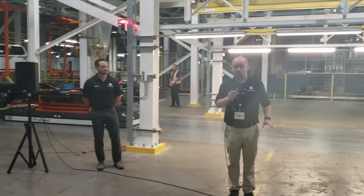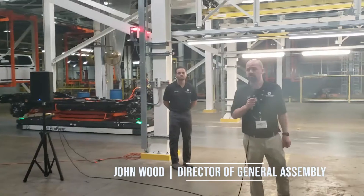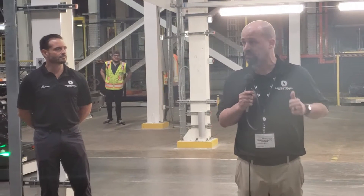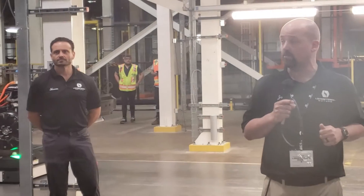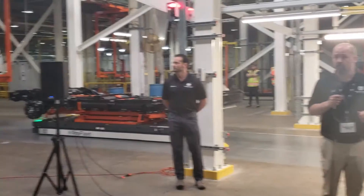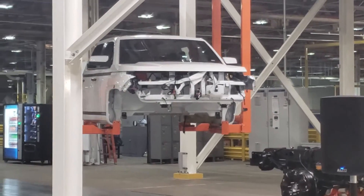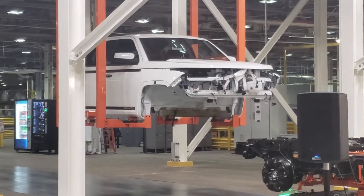I worked for General Motors before joining the LMC team — I was here for approximately 12 years before General Motors decided to close the plant. My last assignment with General Motors was to assist with the decommissioning of this plant. I'm super happy to be part of the LMC team here, responsible for reopening it. On my team in General Assembly I have over 40 team members, team leaders, engineers, and supervisors. We are starting to recommission the lines and we have no issues with being ready for SOP here in September.